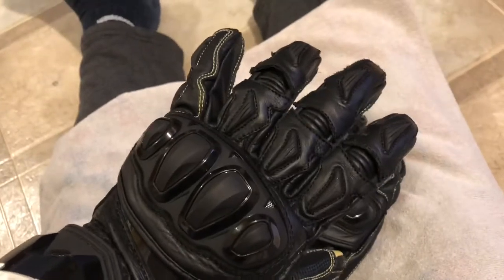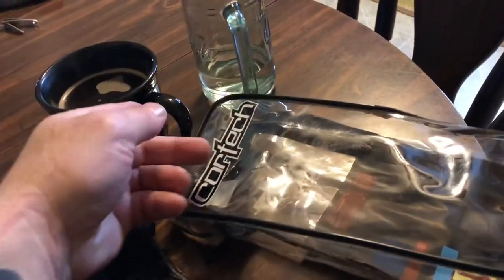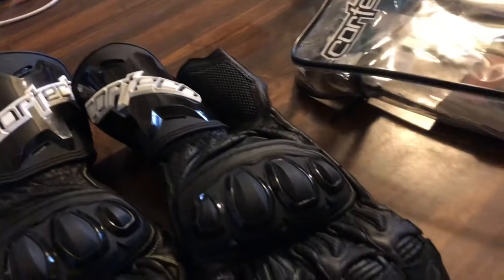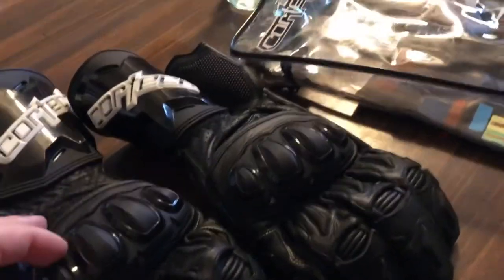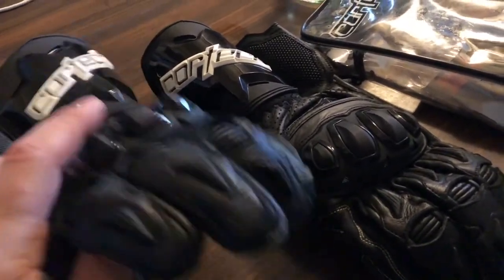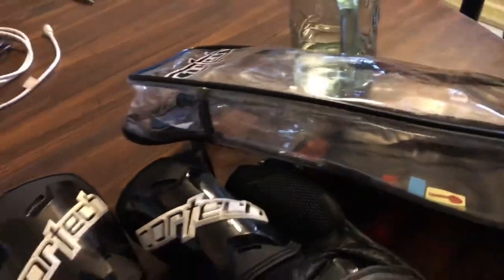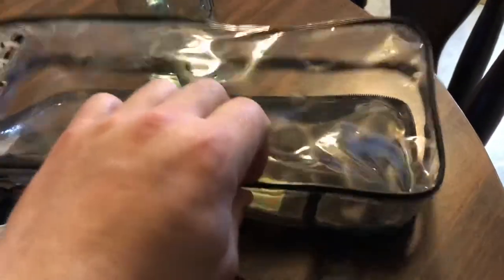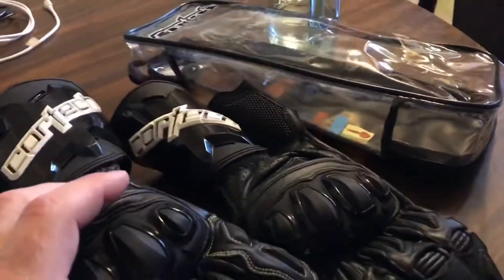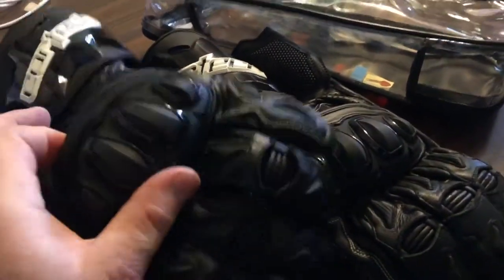Thanks a lot, be safe on the motorcycle — wear your gear. After making my coffee I realized I left a couple things out of the video, so I'm going to do a quick addendum. This is the packaging it comes in — just a plastic, hairdresser-looking box thing. I'm sure you'd probably throw that away. I wouldn't want to put sweaty gloves in there and let them sit.